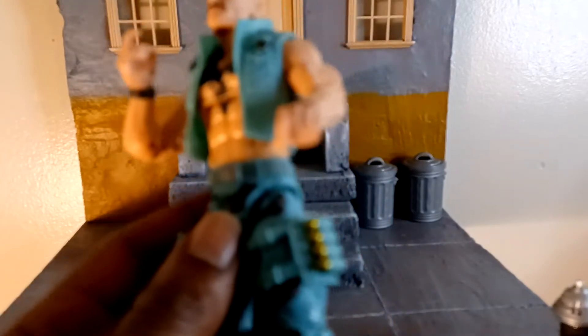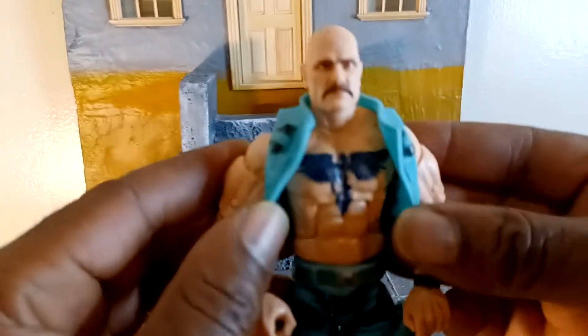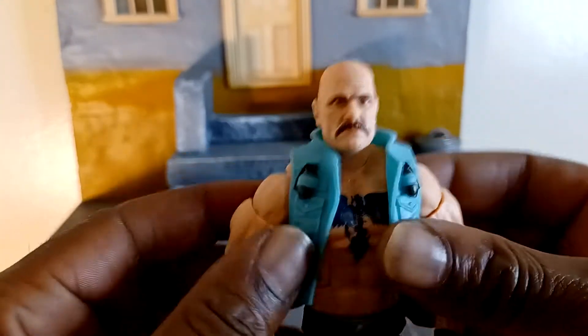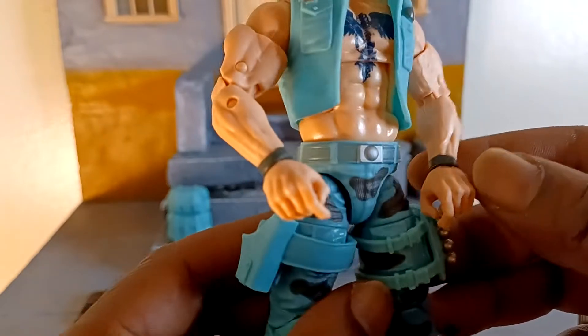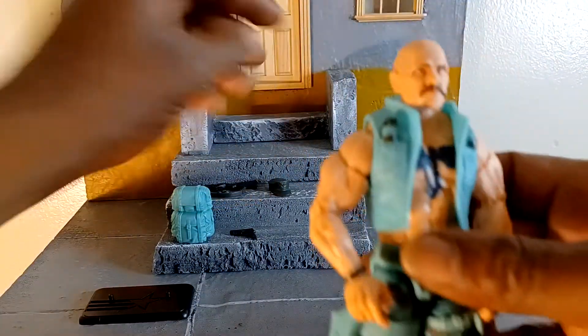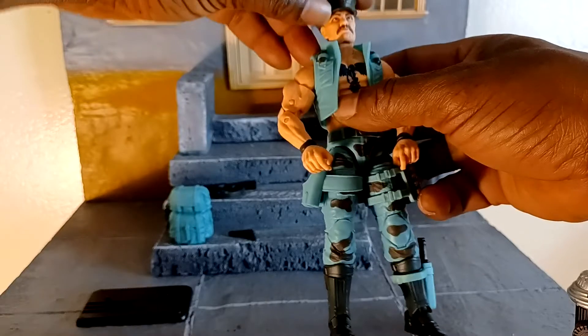I like them grenades on the side — I think they're different than the classified Gun-Ho, because this is the retro one. I like the tat on his chest, much bigger and bolder. Got the grenades. Something about the jacket at the bottom — there's no seams or nothing. I don't know if he's supposed to have a lining or something, or did he cut it. But his head sculpt even looks a little different because of the mustache.